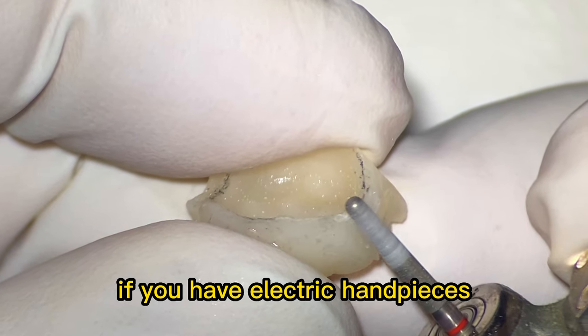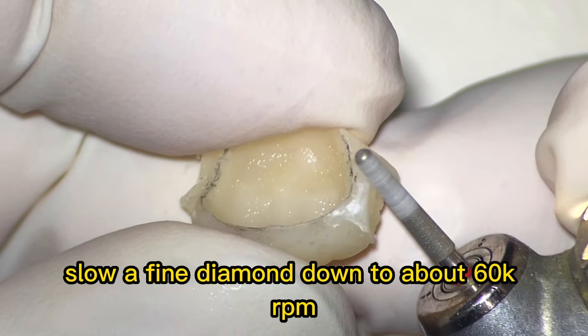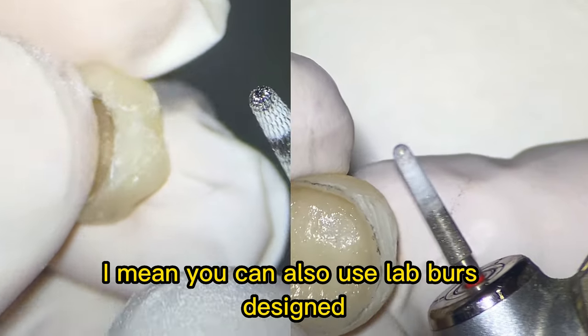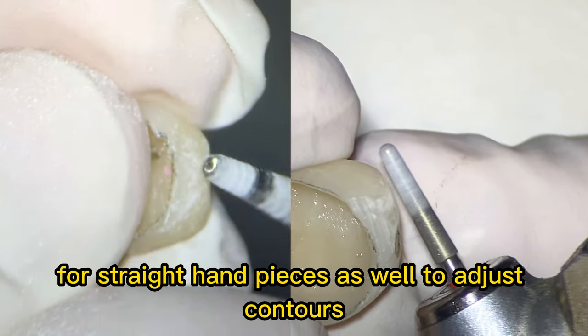Tip number five: if you have electric handpieces, slow a flying diamond down to about 60,000 RPM. You can also use lab burrs designed for straight handpieces to adjust contours as well.